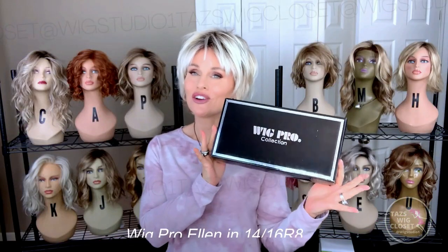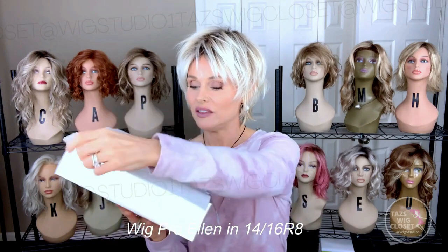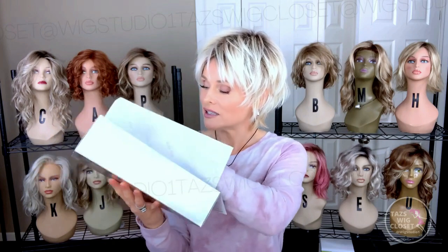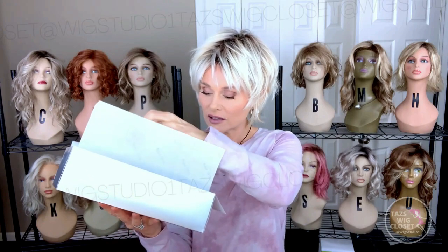Now in this box I have the other Ellen by Wig Pro in a different color. We're going to take a look at 1416R8. Same beautiful, very sturdy box — that's a good indication of quality. They're not willing to cut corners. So, in the box lies Ellen. Okay, turned inside out — I don't see a net on this one.